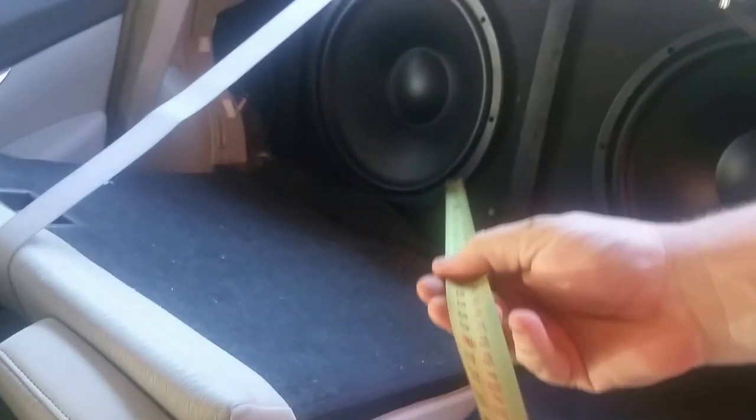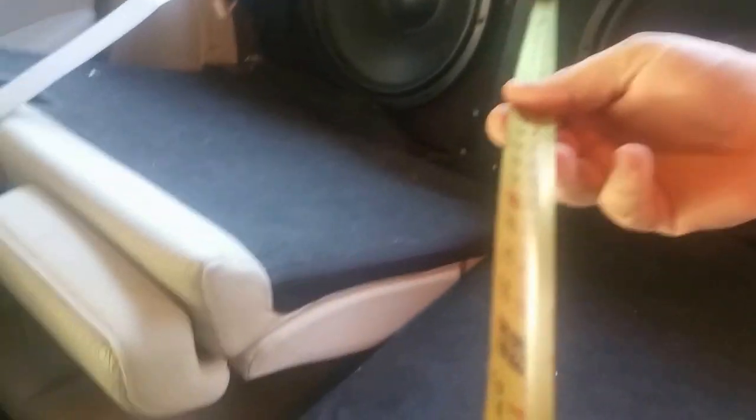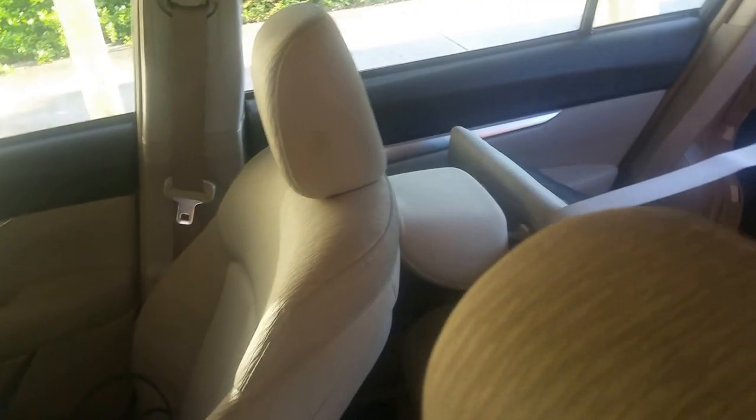The back seats fold down fairly easy, so I went ahead and did that. For the subs, I'm going to measure to the middle of the sub to account for both of them, and I'll leave them at the same delay. We come up with 44 inches. I don't mind delaying the subs and I'll explain that in a minute.